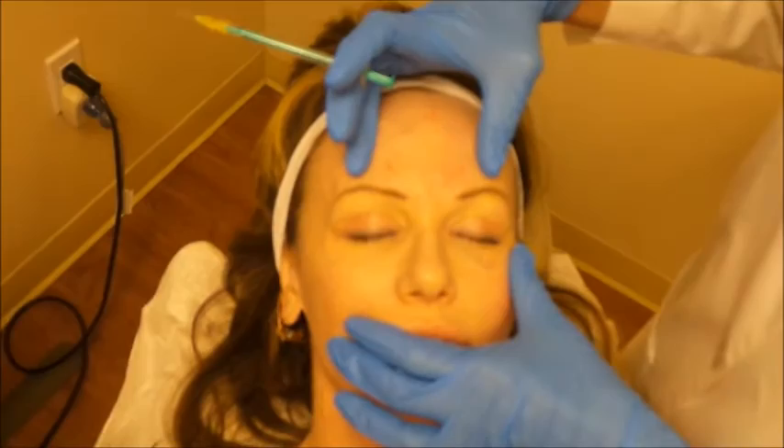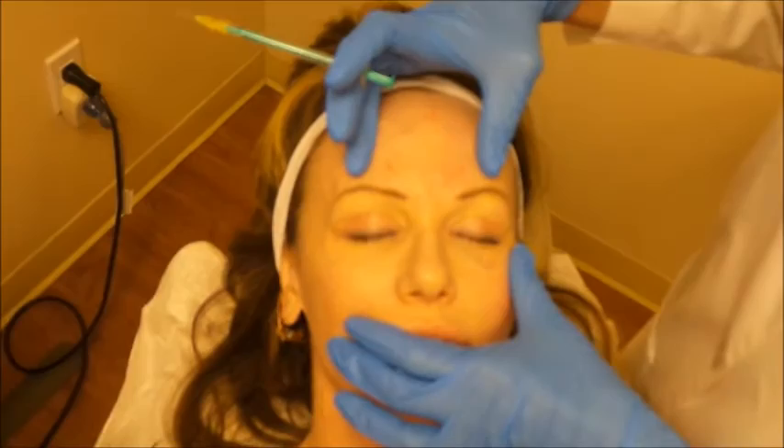That should give her a really nice medial brow lift with a feminine arch, plus a nice relaxation of her crow's feet. By marking the patient ahead of time and using the distraction technique, I think we get superior results with our Botox.